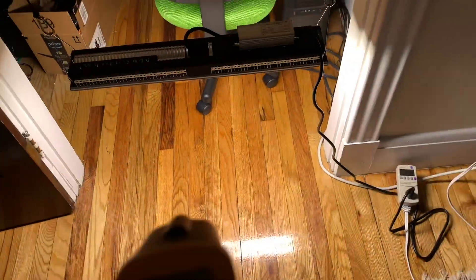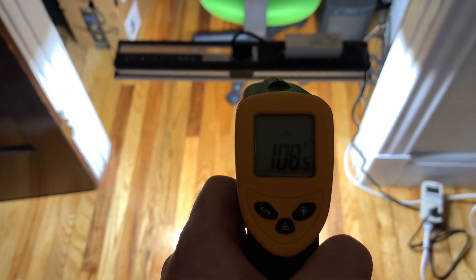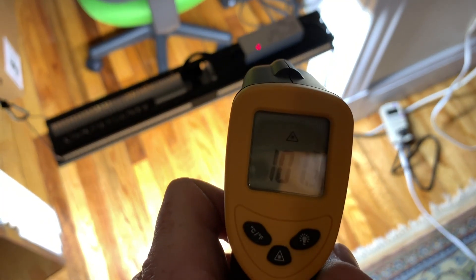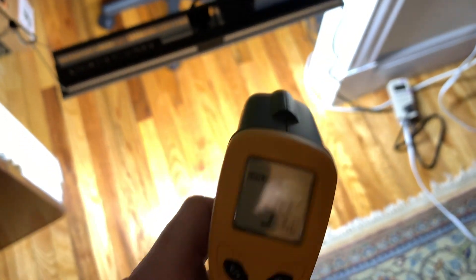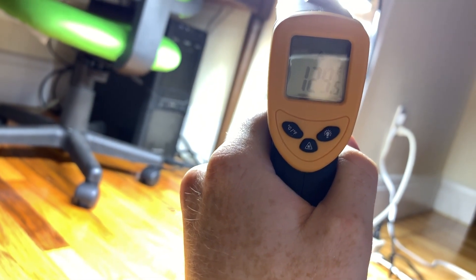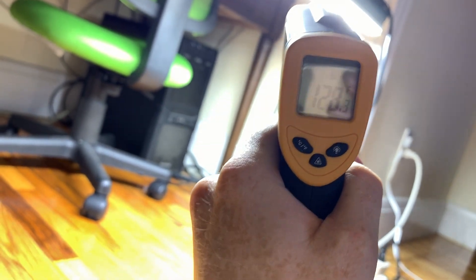Now let's take some thermal readings. The back plate is around 108 degrees Fahrenheit. The power supply is 101 degrees. The board itself is around 123 degrees Fahrenheit. All of these are pretty reasonable temperatures.